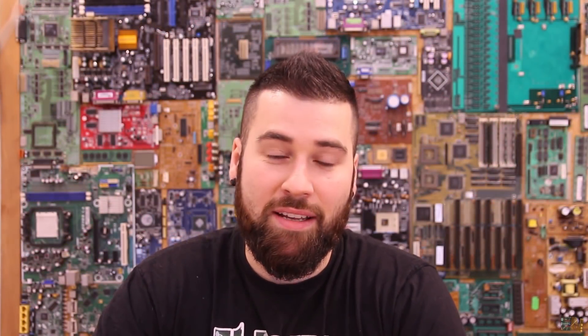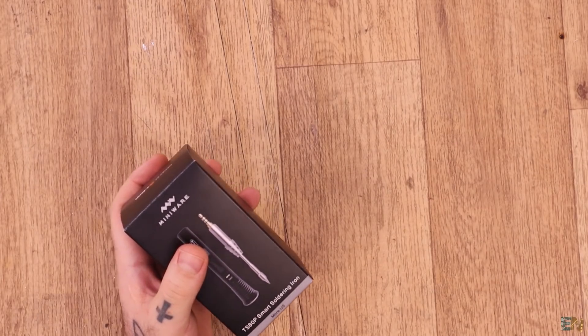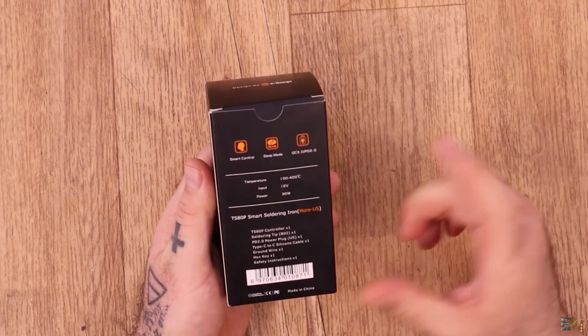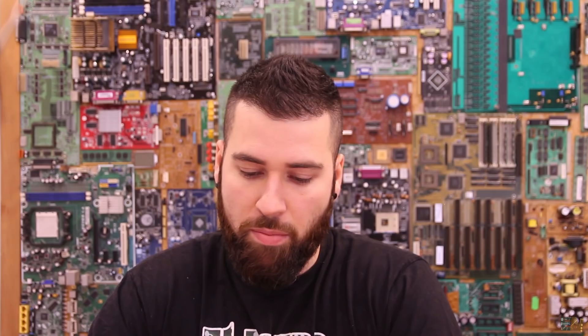Welcome back. Let's start this review of the new TS-80P with a quick unbox. Let me put the old version aside and open the box. As you can see on the packaging, it can reach 400 degrees, it works at 12 volts, and it has 30 watts. The old version was 18 watts, so this is 12 watts more powerful. Let's open the box and see what's inside.